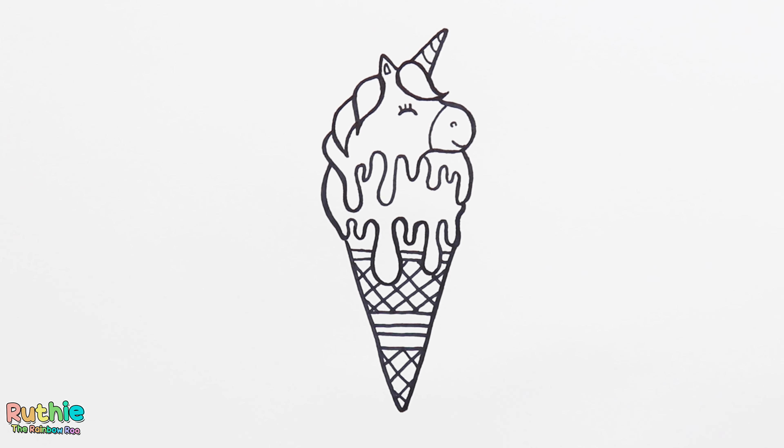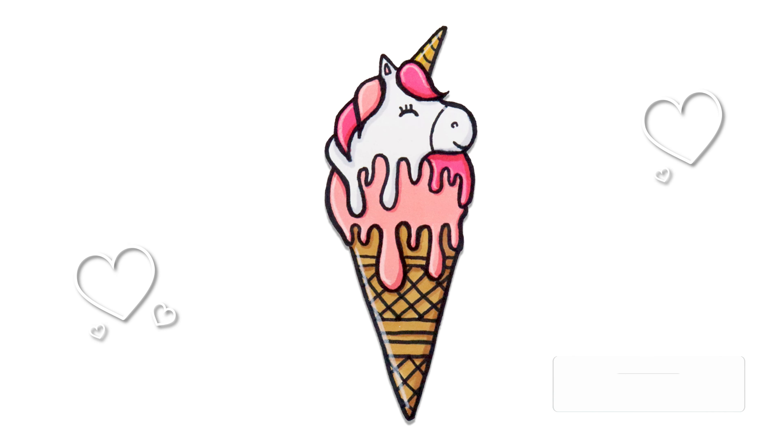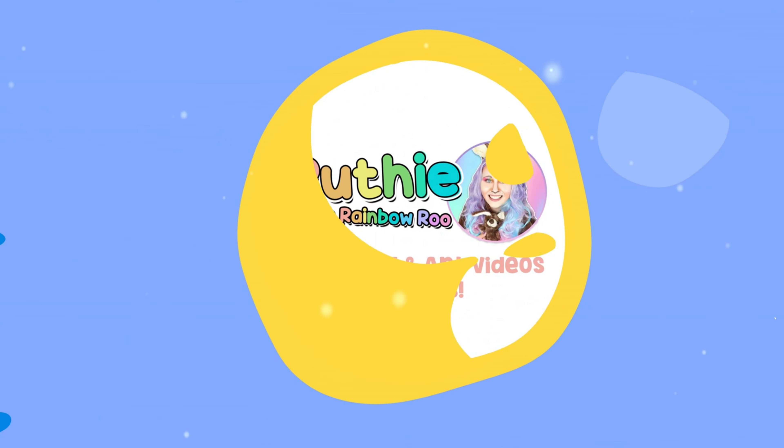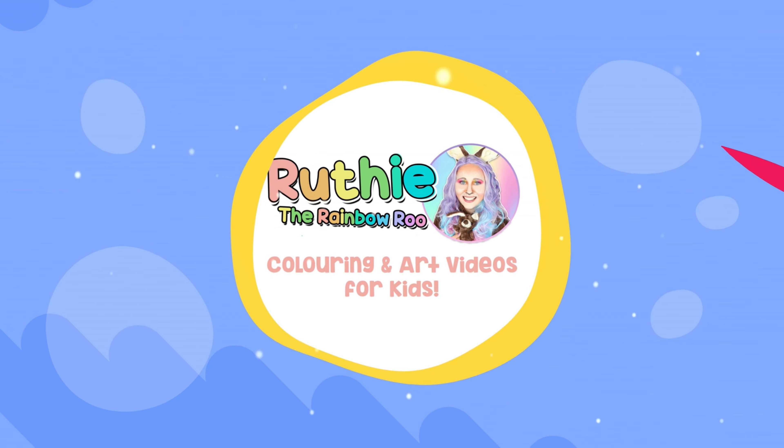And that's it — that's how to draw a cute unicorn ice cream! If you'd like to see how I color it in, click the link in the description below for the coloring video. Thanks for watching! Ruthie the Rainbow Roo — let's have fun coloring and creating art. Hooray!